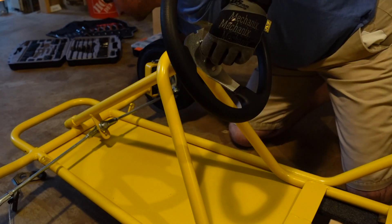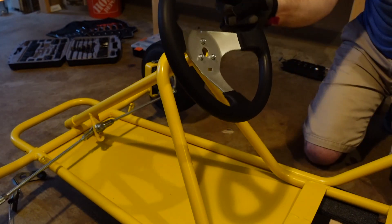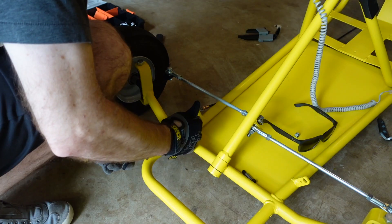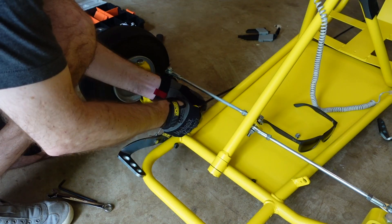The steering wheel is pretty straightforward — just three bolts and nuts. Next up is the throttle and brake. These consist of a long shoulder screw, pedal, and cable.